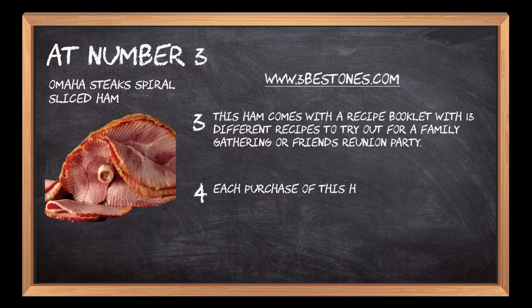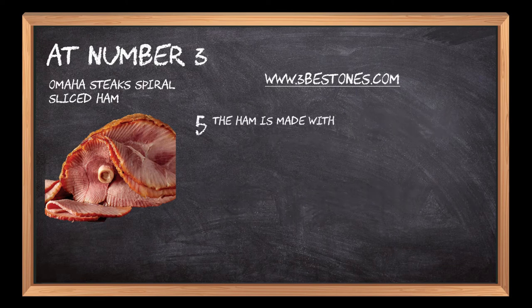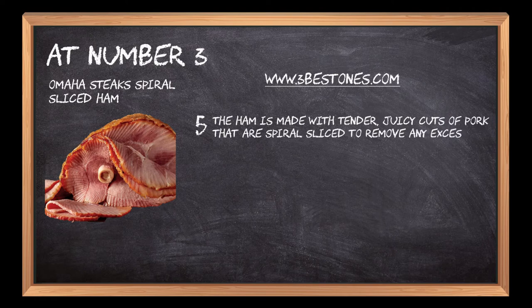Each purchase of this ham includes a 100% satisfaction guarantee and comes with 5 different flavors. The ham is made with tender, juicy cuts of pork that are spiral sliced to remove any excess fat or gristle.